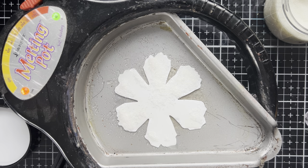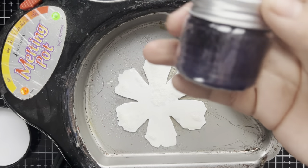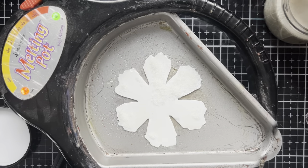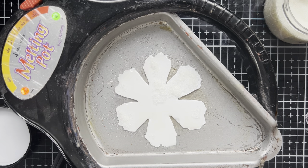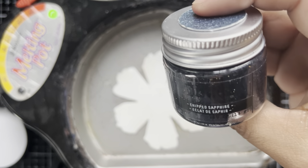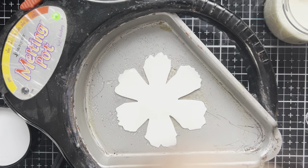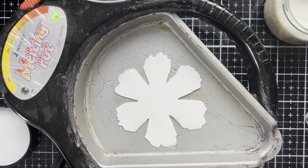For this first flower I'm going to be doing, I want to do some blues and purples. So we're going to be pulling in some Villainous Potion, Wilted Violet, Seedless Preserve, and I think a dash of Chipped Sapphire. We'll be using these colors to add a beautiful tint to this flower.